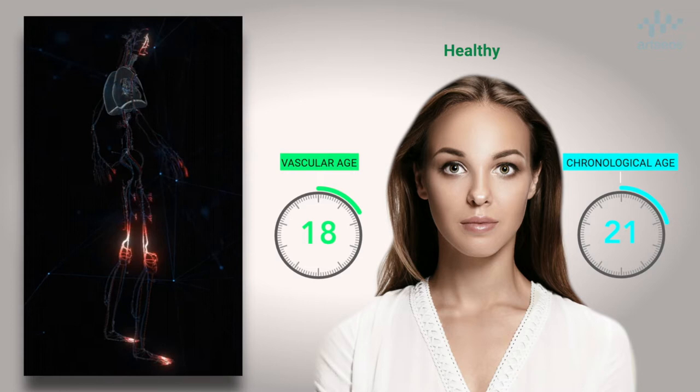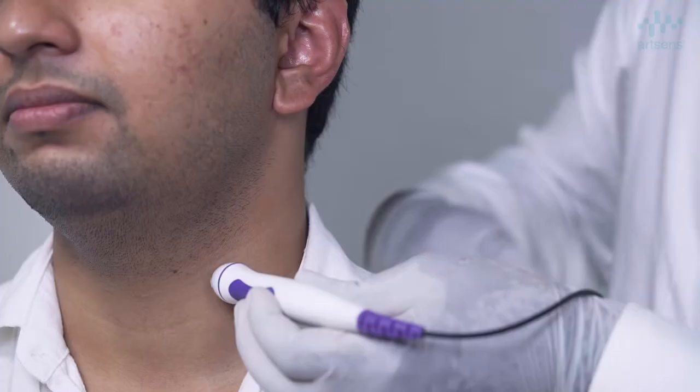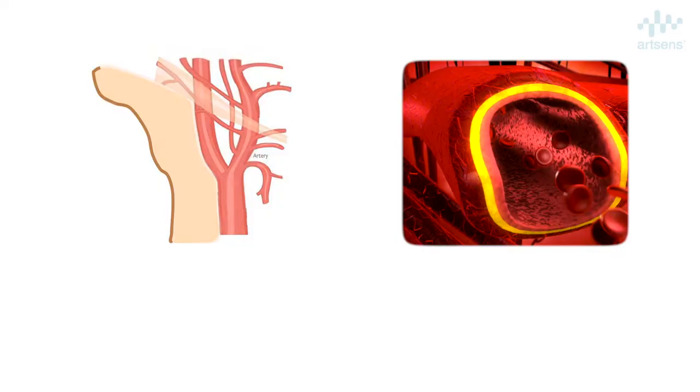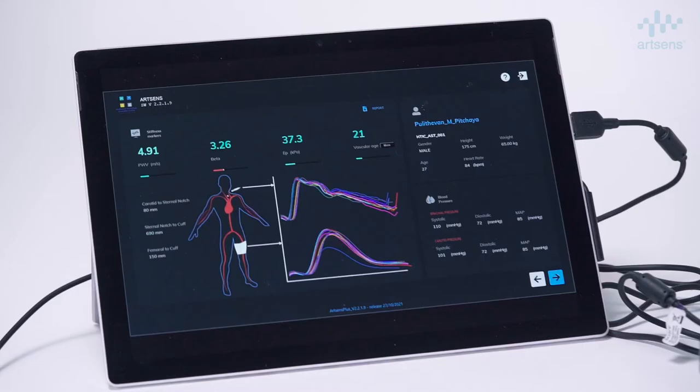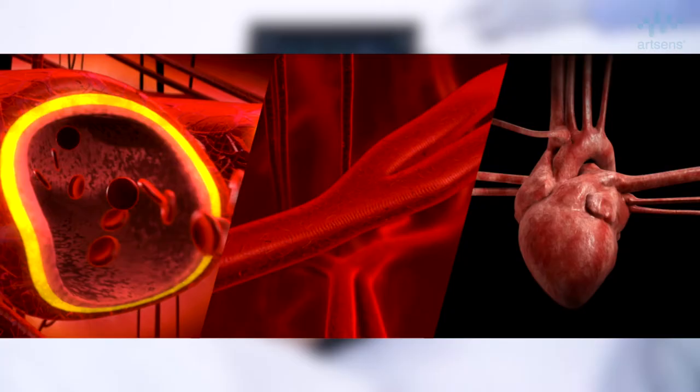A vascular age lower than the chronological age indicates a healthy individual, whereas people with a higher vascular age need to modify their lifestyle or medications to avoid future adverse events. ArtSense is a portable, easy-to-use, non-invasive device that measures early vascular aging markers such as carotid arterial stiffness, aortic pulse wave velocity, and central blood pressure — all in a single test. It eliminates the need for expensive imaging systems and expert operators, reducing costs and expertise required to perform vascular screening. ArtSense combines multiple vascular measurements and risk factors to provide a single vascular age metric.